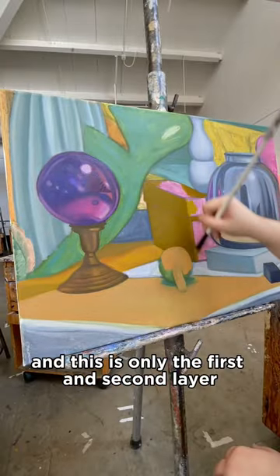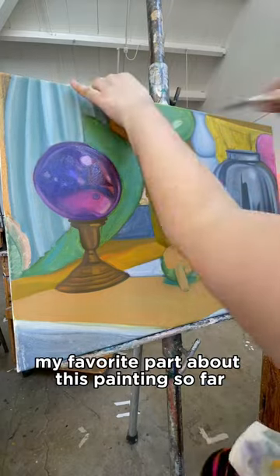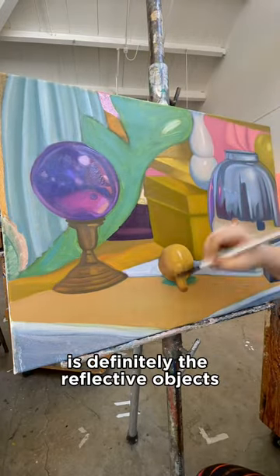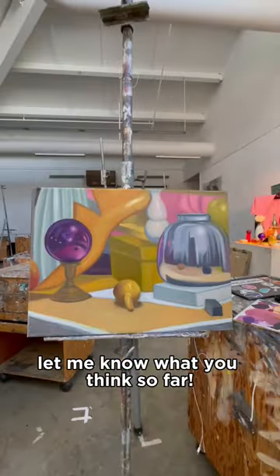I'm not really an oil painter and this is only the first and second layer, so please be nice when you're judging this. My favorite part about this painting so far is definitely the reflective objects — I think they're so much fun to paint and they turned out so cool. Let me know what you think so far.